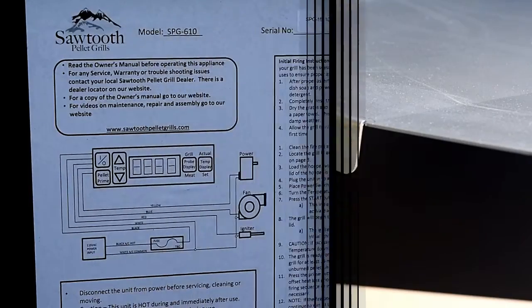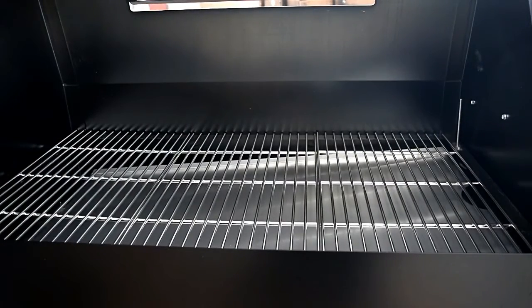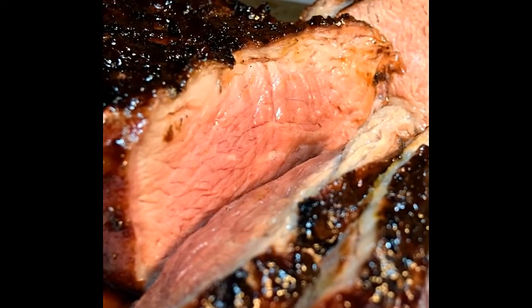Inside the hopper lid you'll find a wiring diagram, your serial number, model number, and detailed instructions on how to fire up the grill and how to use it. Keep it simple — ready for a first cook. This thing is huge and it is a tank. Looking good, let's get with it — our first cook on a Sawtooth wood pellet grill: Cajun tri-tip.